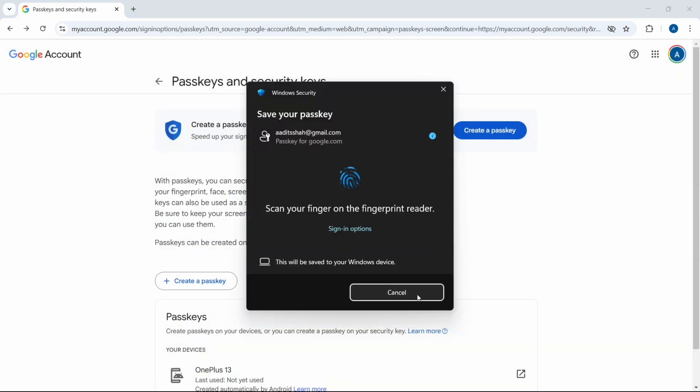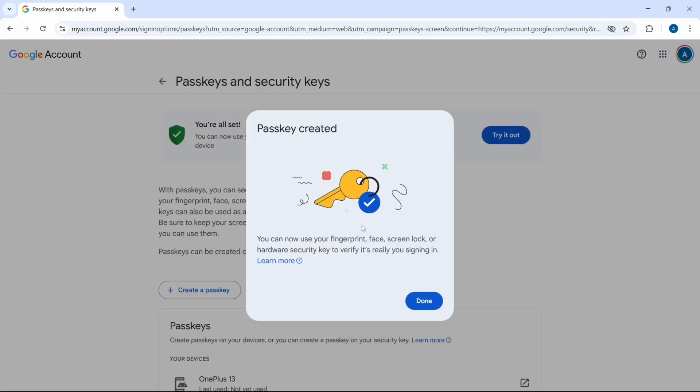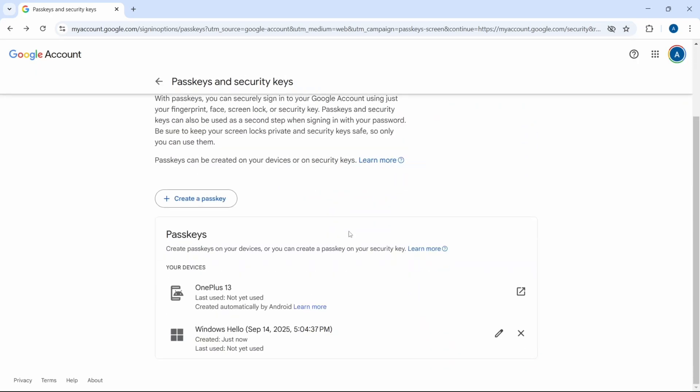I'll just put my fingerprint. And as you can see, the passkey has been created. They've said that I can sign in with my fingerprint, face, or screen lock. Click on Done, and if you scroll down, you can see the passkeys for this Google account.